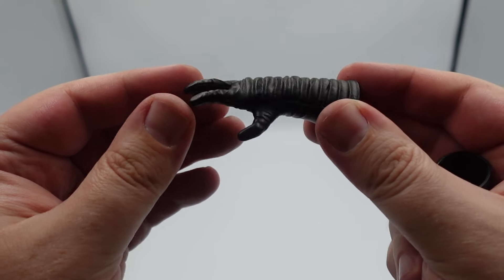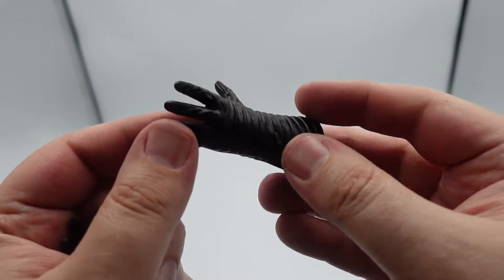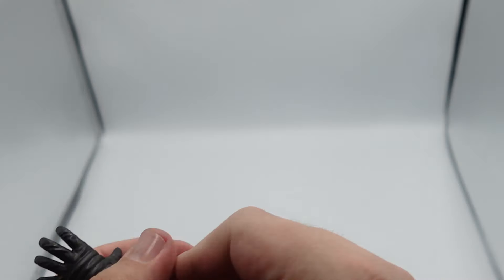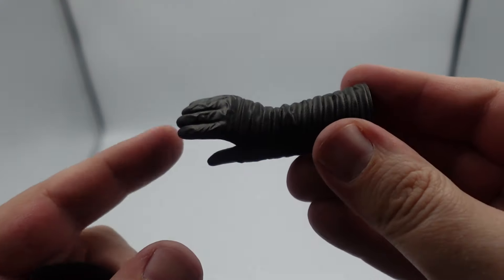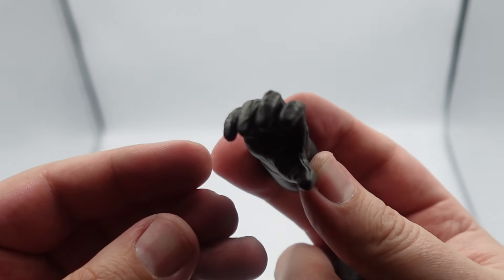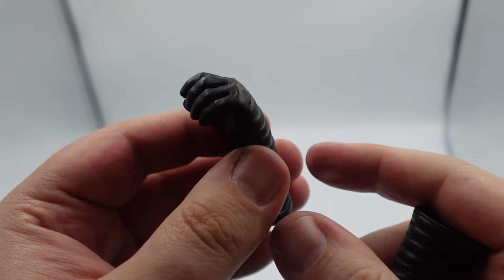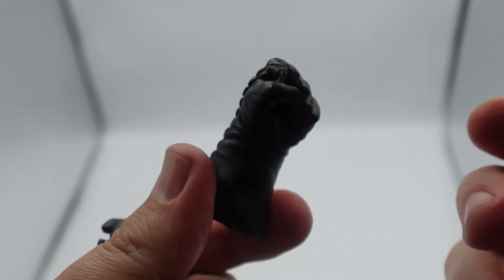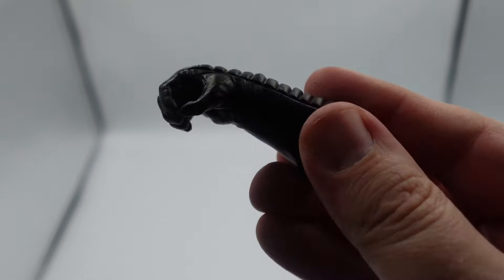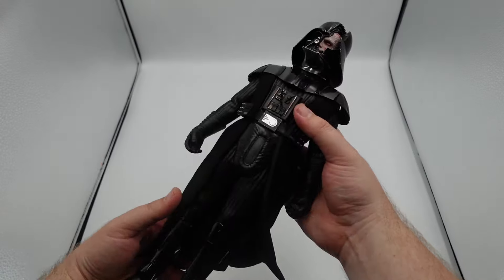Now we're going to get into the hands. We've got a bunch of gloved hands — I think it's seven in total — which is nice considering the different poses you can do with Vader. He's probably going to be limited with his articulation in his legs, so a lot of the story you want to tell with the hands and expressions is really welcome. I just think that's a great addition. What's cool is you get options to have two lightsabers, which is really cool because in the show he has that scene with the two lightsabers.